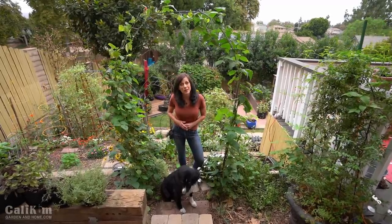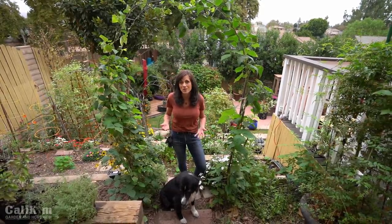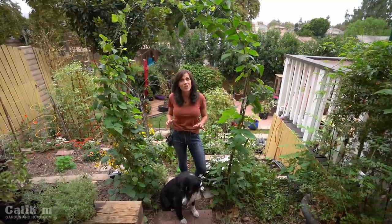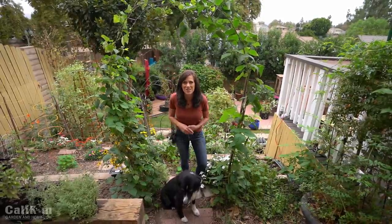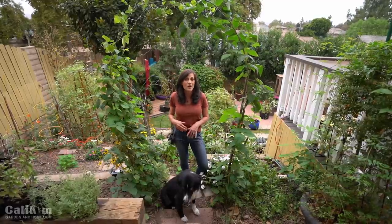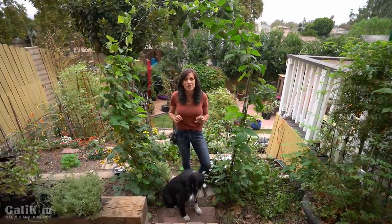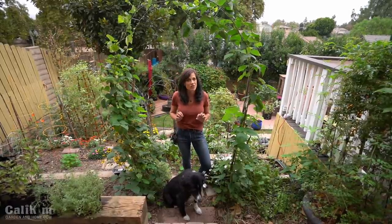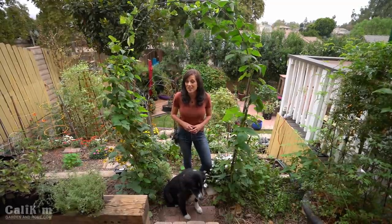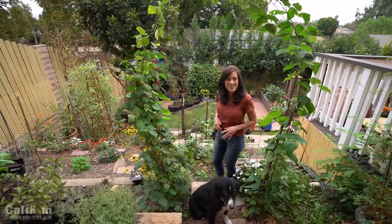Hi everyone! Today I'm going to show you how to plant a kitchen herb garden with six perennial and cool season herbs that you can grow during the wintertime in southern climates, and some of them you can even grow indoors in winter in colder northern climates. A kitchen herb garden is simply a garden right outside your kitchen door for easy access to snip and clip your herbs to throw into cooking.